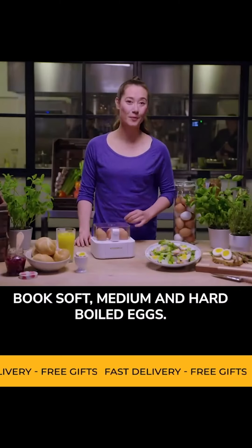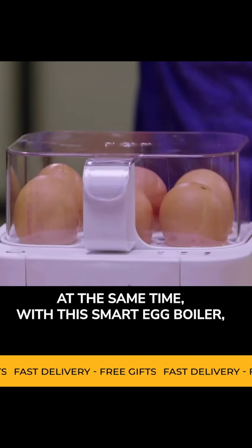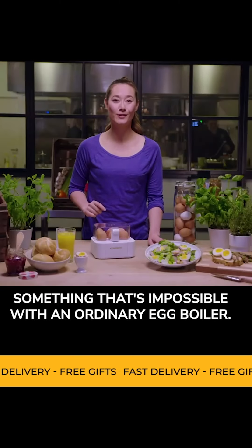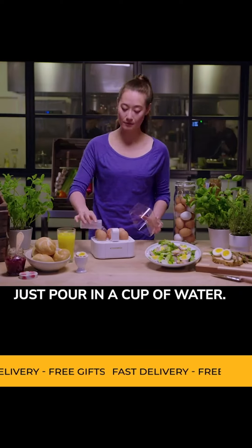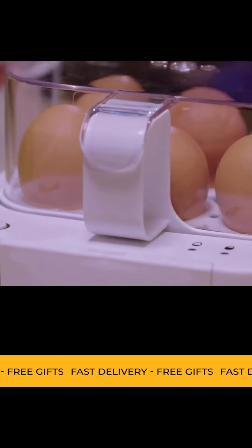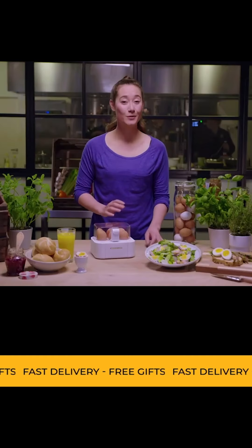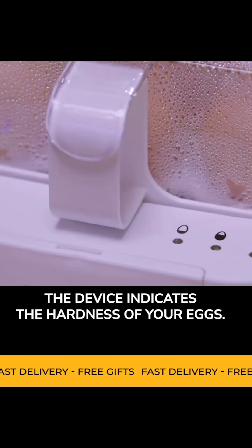Soft, medium and hard-boiled eggs at the same time with this smart egg boiler — something that's impossible with an ordinary egg boiler. Just pour in a cup of water and press start. With an indicator light and a voice, the device indicates the hardness of your eggs.